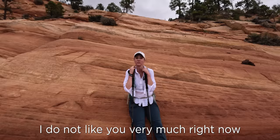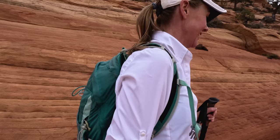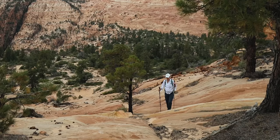You ready to be done going uphill? Yes. Me too. I do not like you very much right now for making me do this. You should know that. I still love you, I just don't like you. All right, I can live with that. Let's go.